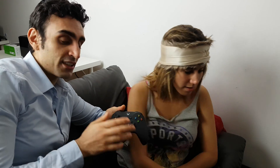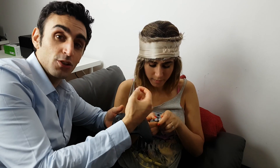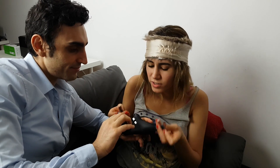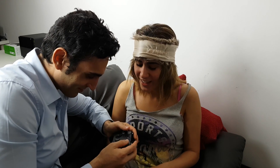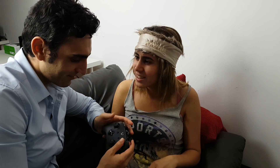Now these are version two of the wireless controllers, so that means they connect using Bluetooth technology, which means you don't need a dongle USB to actually get them working. And it comes with batteries. Batteries are so important because you never have enough at home. I can't wait to play FIFA, Rayman, Sonic, and WWE.